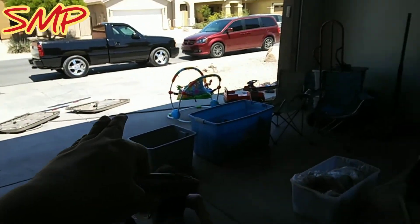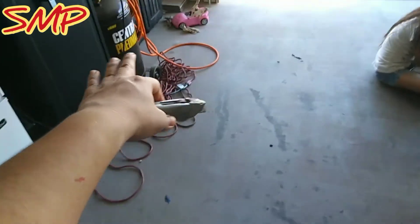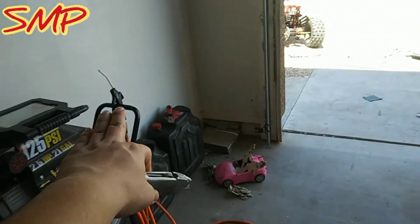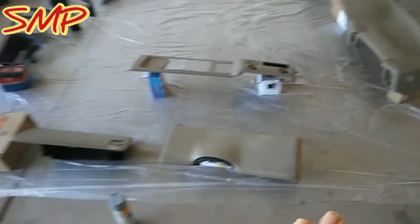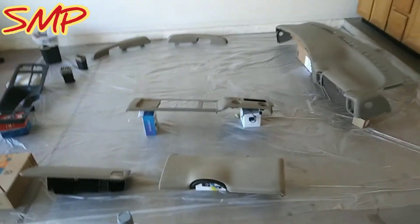I let my stuff sit out there in the sun so it dries out, and then I turn on my compressor. With the little blow gun, any little bit of water still in the nooks and crannies, on the clips, or on the bottom side — you just don't want water. You want this to be as dry as possible. If you don't have a compressor, just let it sit in the sun for an hour more and it should dry out.